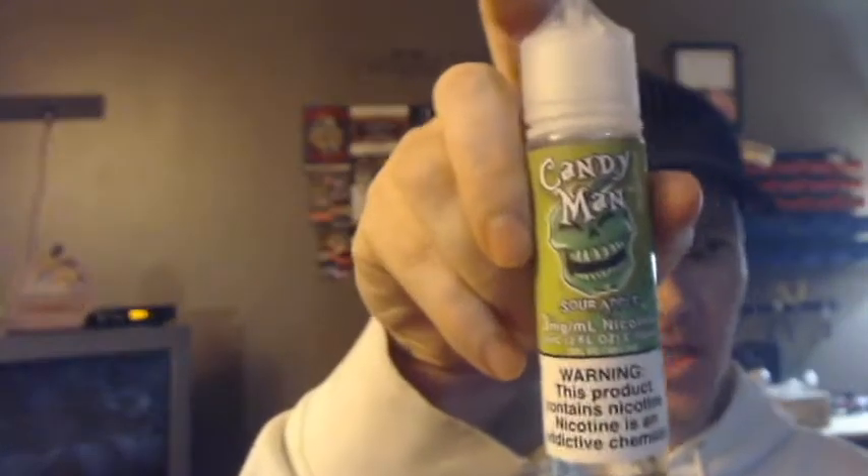It's just a simple squonk mod. It's cool as a collector's piece - this is something that will probably sit on my desk. I don't think I'll use it very often, but let's take it for a rip anyway. By the way, the juice I'm using today is from Candyman - it is their new sour apple. A lot of people say it tastes like a sour apple Jolly Rancher or slushy. There's no coolant or menthol, I just get a pretty decent sour apple vape off of it. That is the Dampfdozen Handmade Squonk Mod, number nine from Germany.